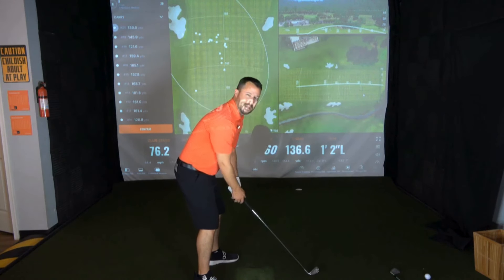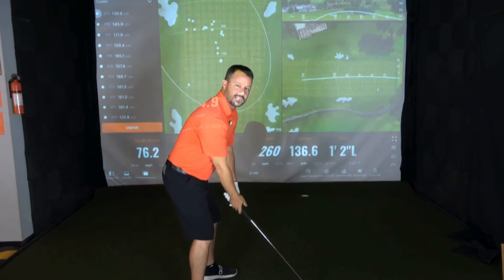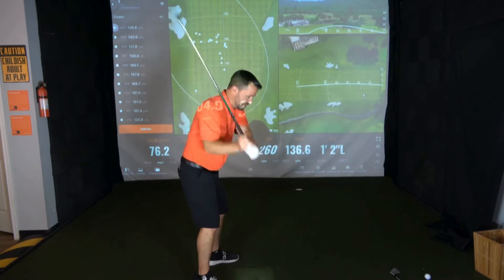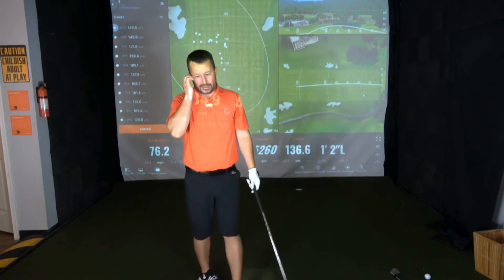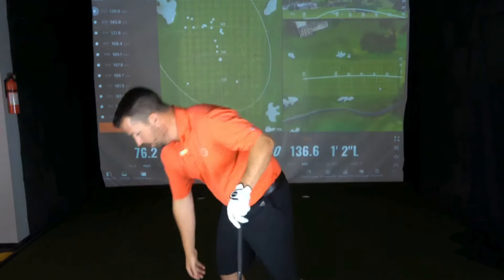If your back is rounded and you're set up sloppy, think about what has to operate the club — just your arms — and that starts to make things more vertical. Swinging over the top is a term that, if you're a slicer of the golf ball, you're pretty well familiar with. So we've got grip understanding and posture understanding; now we're going to jump into the actual drill itself.